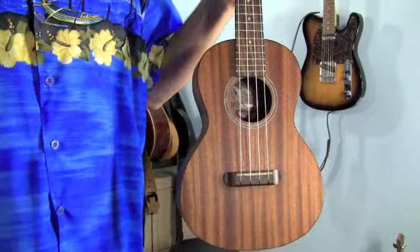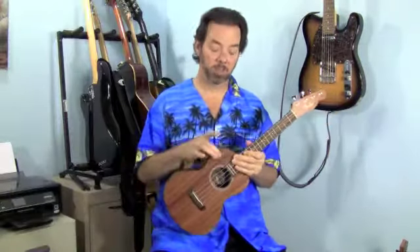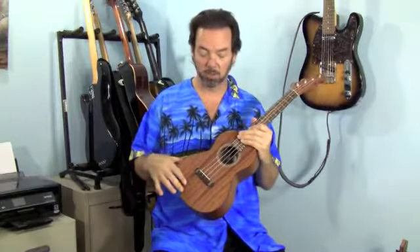Hau'oli means happy in Hawaiian, and what's not happy about a ukulele? It has a satin finish, which I kind of like because you can feel the wood instead of a gloss finish where it feels kind of plastic. It does affect the sound — it's not quite as deep as you might expect of a tenor ukulele, but it does have some volume.